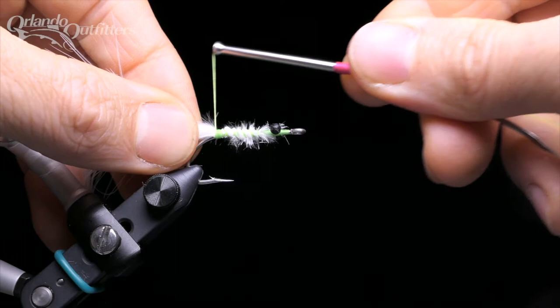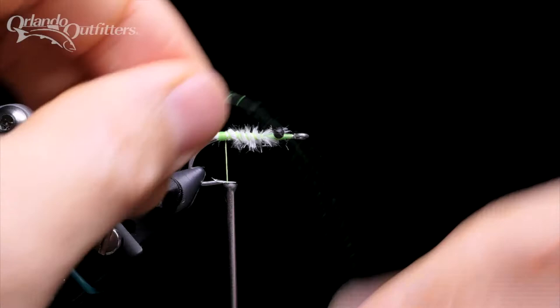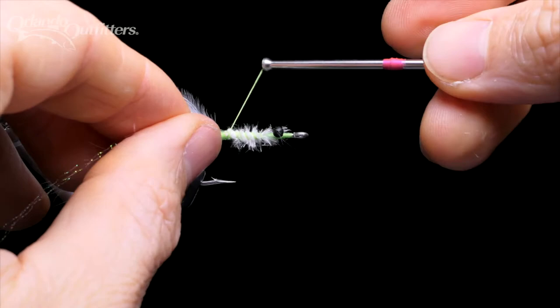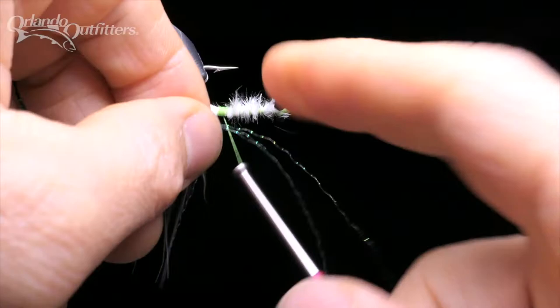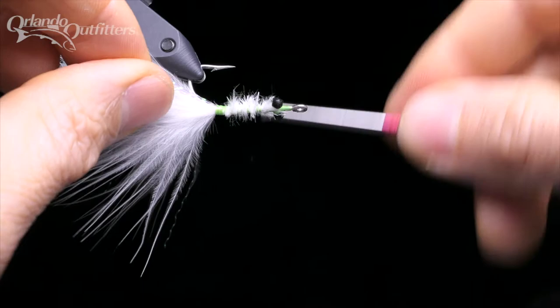Work your way up towards the eye, then back again, finishing with the thread just in front of the tie-in point for the marabou tail. Take 3 full-length pieces of Flashabou Accent, double them over the thread, and slide them down the thread into place on the close side of the fly. Place a few thread wraps over the strands to fold them back and lock them in place. Trim the ends slightly longer than the marabou, then do the same thing on the other side. The 3 doubled-over pieces will give you 6 strands on each side of the fly.